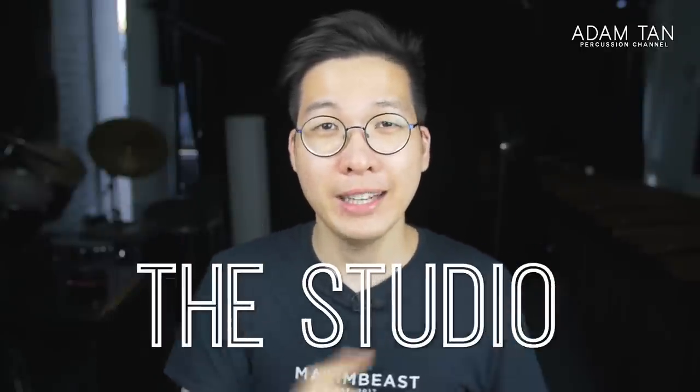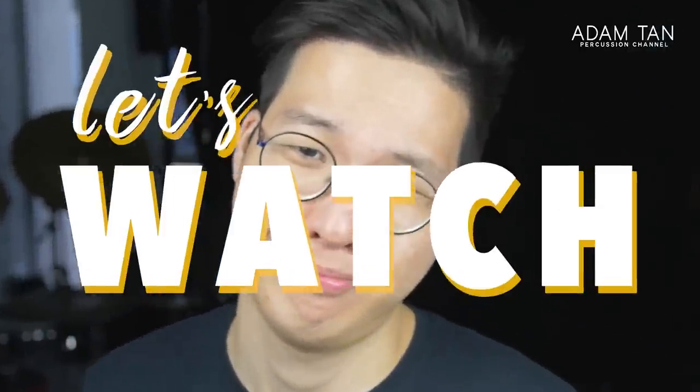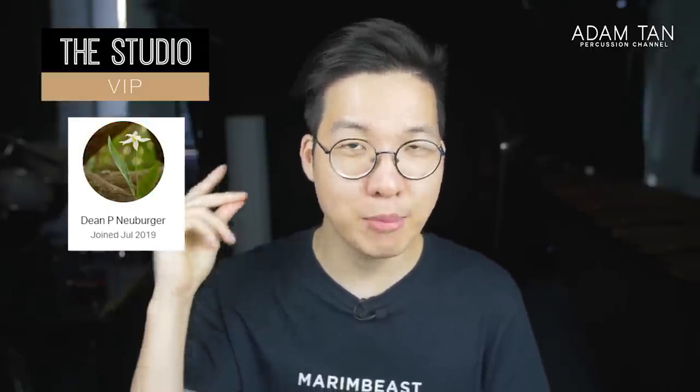Good morning, ladies and gentlemen. Welcome to another episode of The Studio. My name is Adam, and it's time for yet another Let's Watch. Thank you so much to my studio VIPs: Robert Utomo, Will Flinner, Marimba Maurice, Ryan Carloff, Sang-Chun Han, Scott Rader, Greg Harris, Dom Zomik Chung, Dean P. Neuburger, and Bradley Crowley. Thank you so much for your continued support.